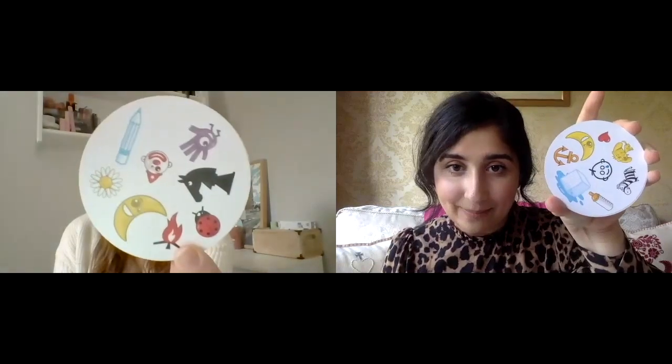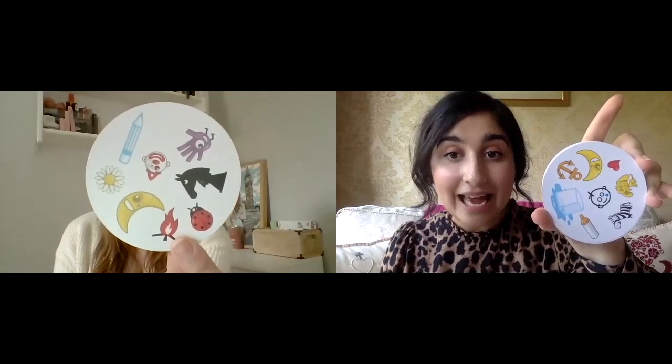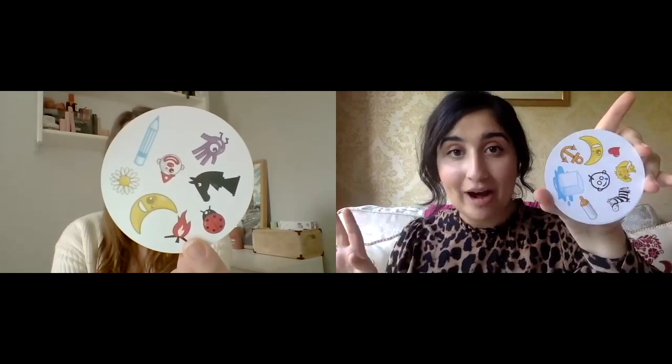So if you haven't heard of the game, it's a card game with 55 cards and on every card there are eight different symbols, and between any two cards you pick up there's always a matching symbol. So in this case it would be the moon, and normally you race to find the matching symbol first before anyone else.